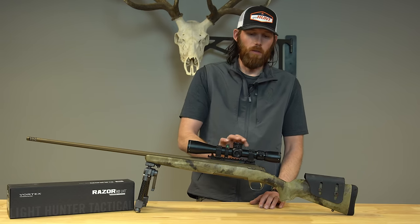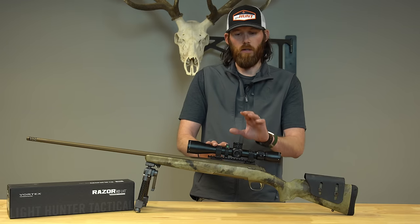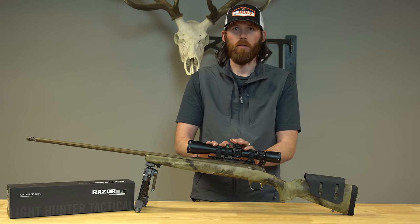It has a 30mm tube, so you get a lot of good stability and a lot of good travel out of the scope. The turret does have 80 MOA of travel built into it. So if you're a guy who likes to practice long range, you can still get it done with this scope.